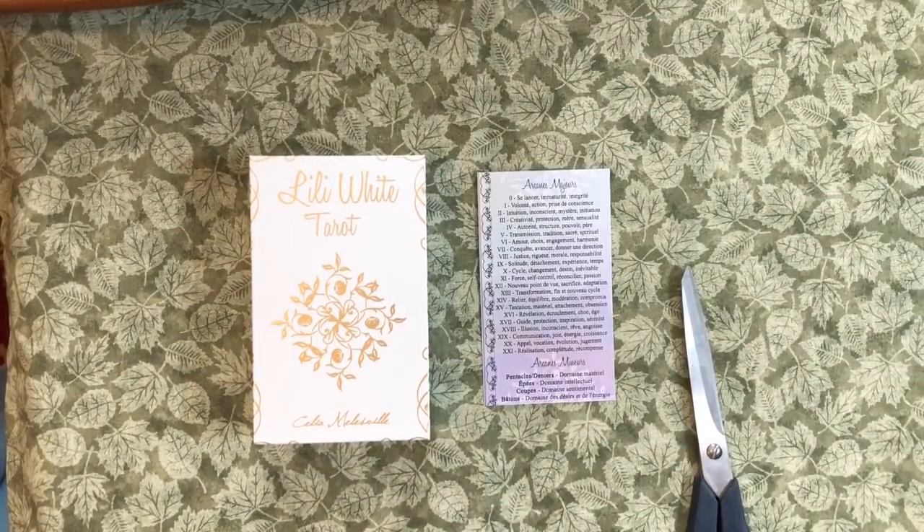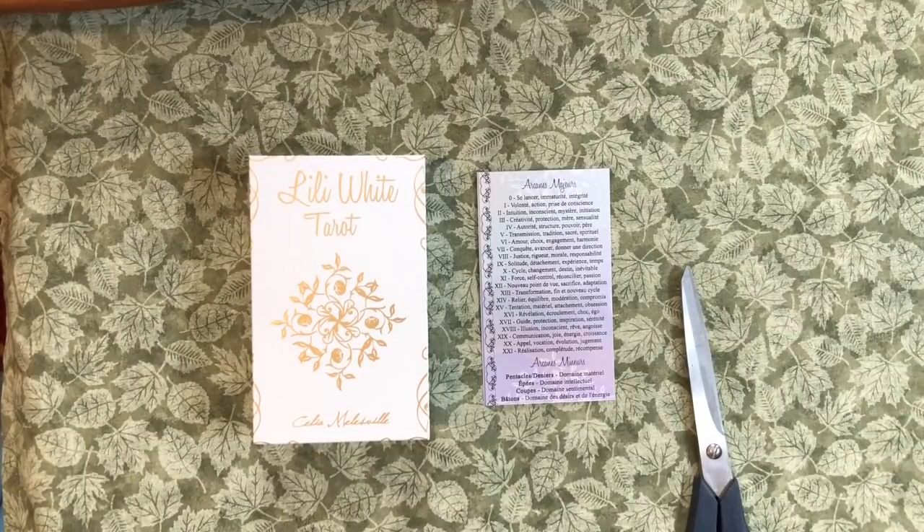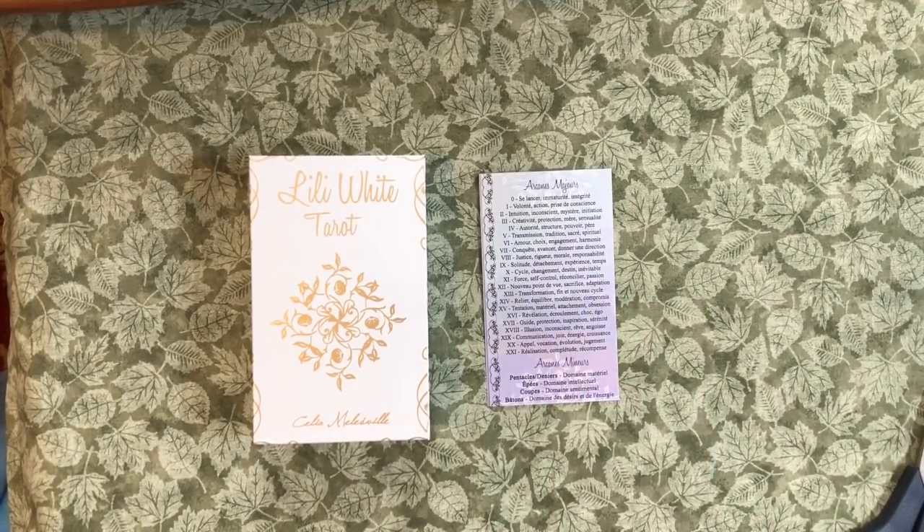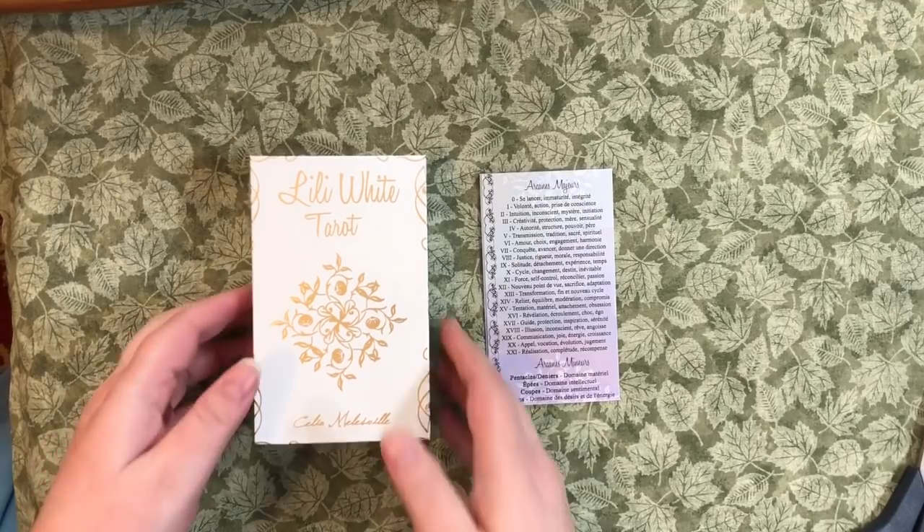And here we have the Lily White Tarot. Now I did not get both of them — I did not get the Lily Black. Just too expensive to get both of them, and from what I've seen from pictures on Instagram and such, the white one was the one that really stirred me and appealed to me.